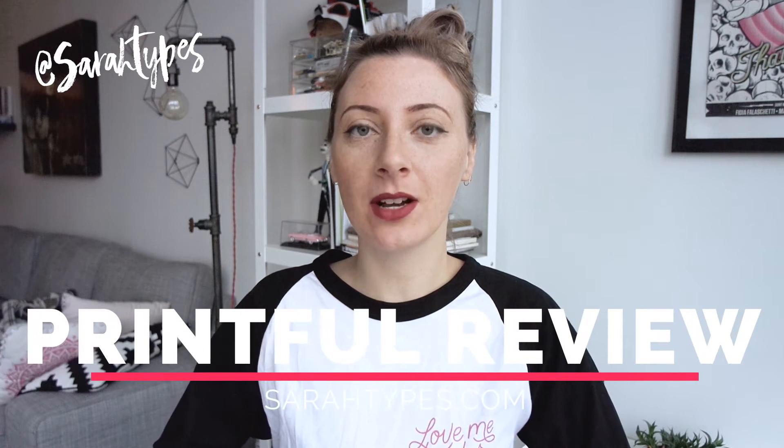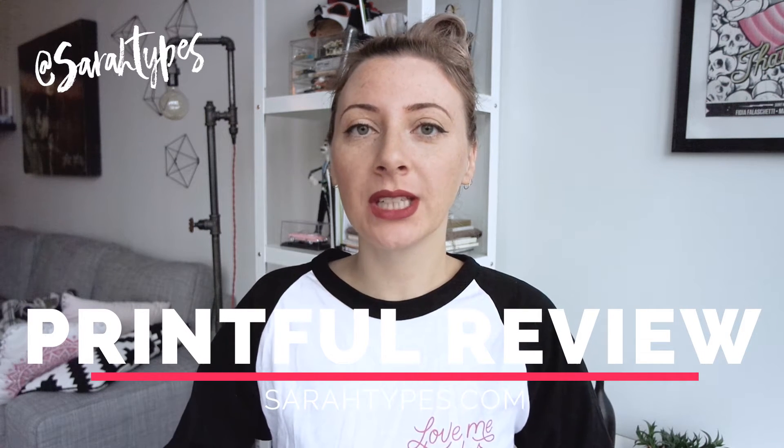Hey everyone, it's Sarah from SarahTypes.com. Today I'm going to do a really quick Printful review on phone cases.